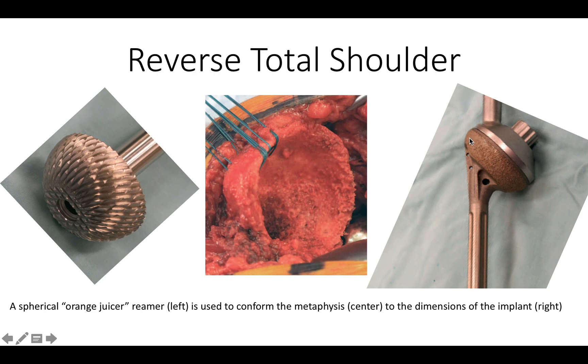This prosthesis has a bone ingrowth surface that nicely fits inside this reamed cup and allows for bone to grow into it.